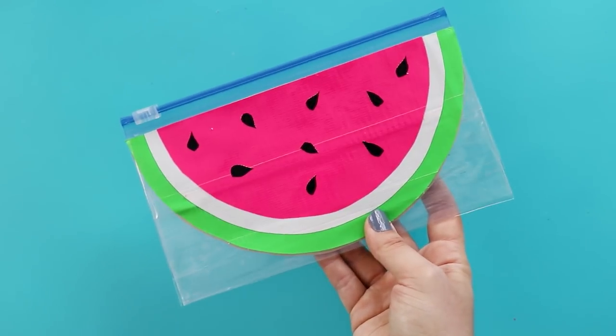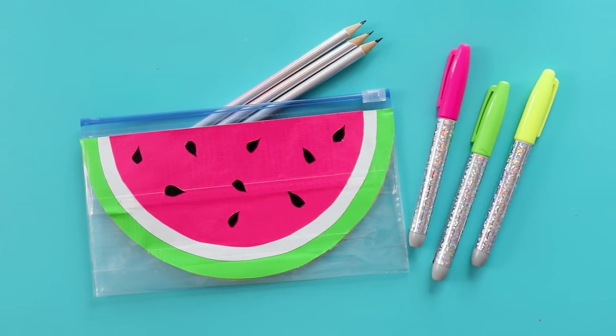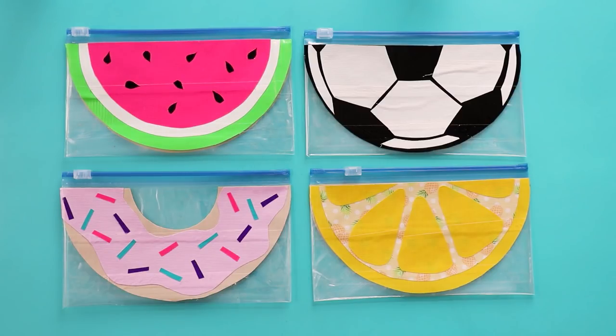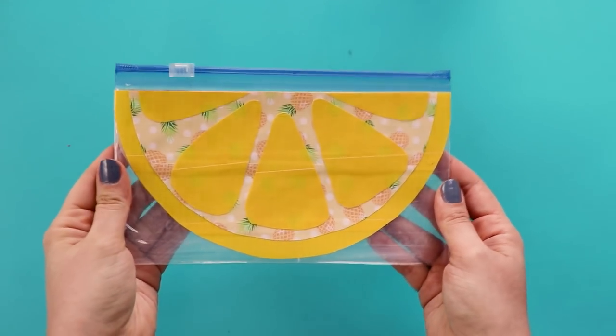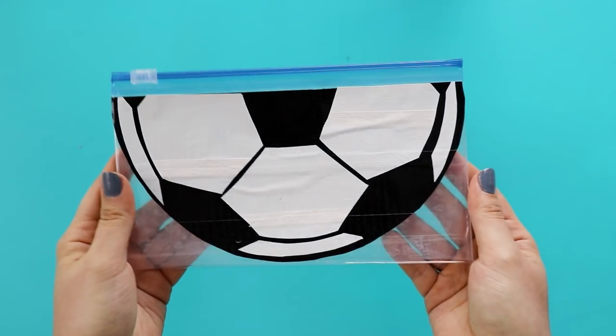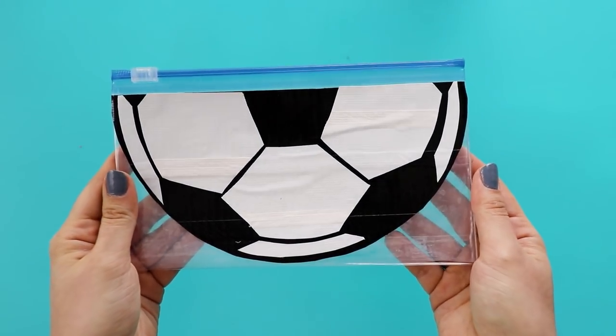Carefully pick them up from the cutting mat and press them down in a random pattern. And that's it — could this get any cuter? I don't think so. And if you're not into watermelons, you could totally make this with other round shapes, like a lemon, a donut, or if you're more into sports than food, maybe a soccer ball.